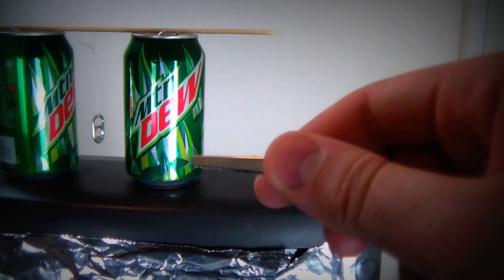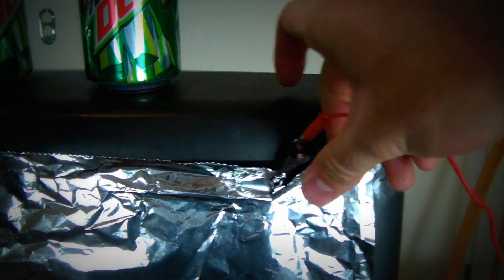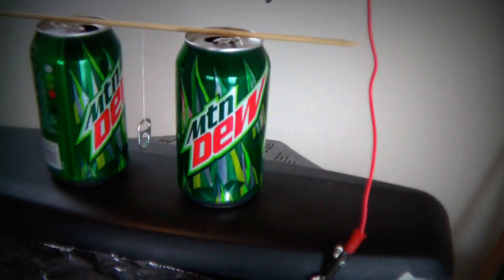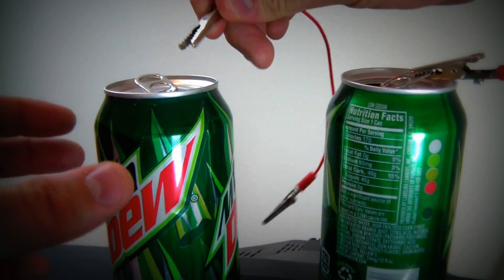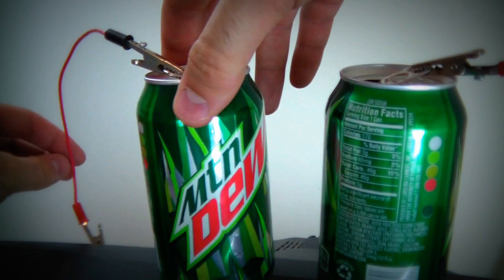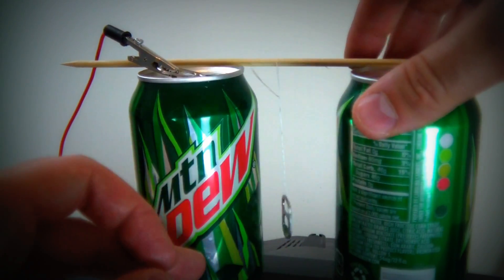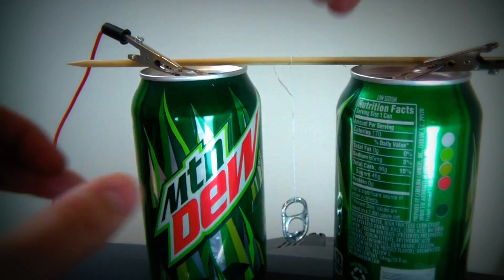Then we're gonna need our wires. Plug one wire up here and the other wire up on a can like that. Then get the other alligator wires and hook it up to the other one like that. Then get your stick and place it in between the cans.